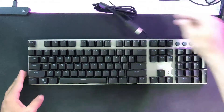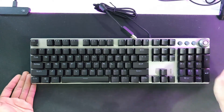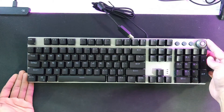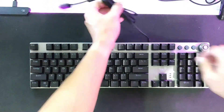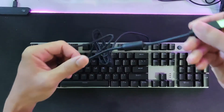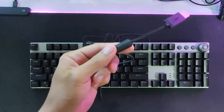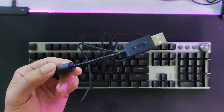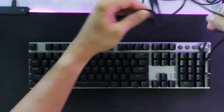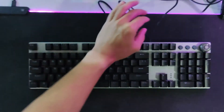The keyboard has a simple but nice design. It has multimedia buttons which I really like — you can easily pause music or control volume without dragging your mouse. The cable looks sturdy, and it has braided protection along with the Aula logo on the connector. The cable length is standard, similar to other keyboards available in the market.